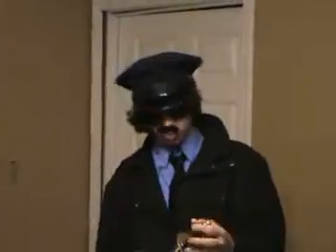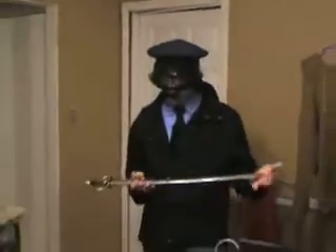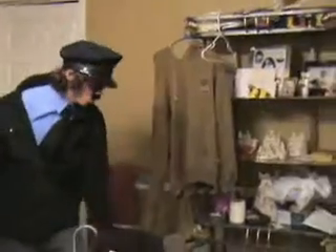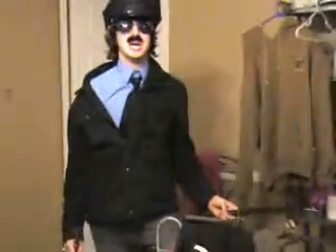Here we've got the most rare of the snow baby weapons. This is Excalibur. It was pulled from the stone by King Arthur. There's only one. And when you use this, you must go with a downward motion. I believe I got another.